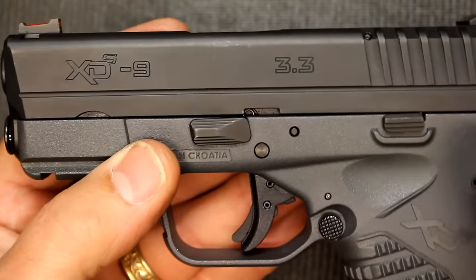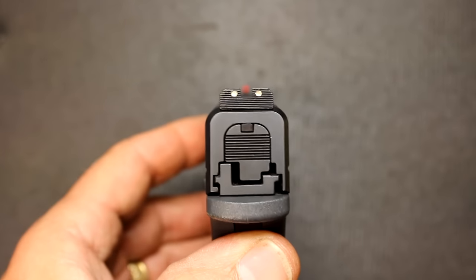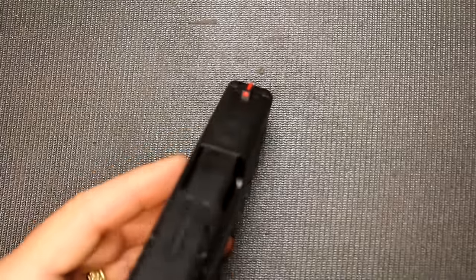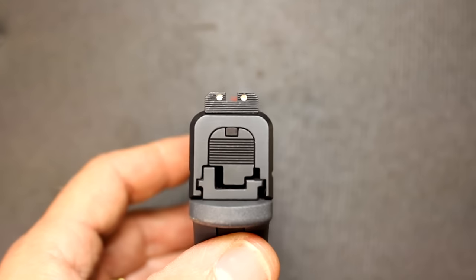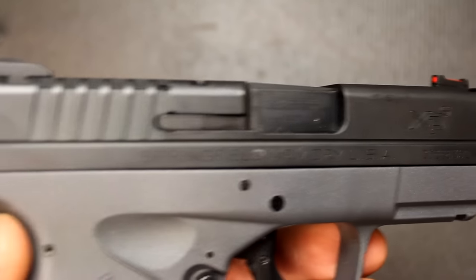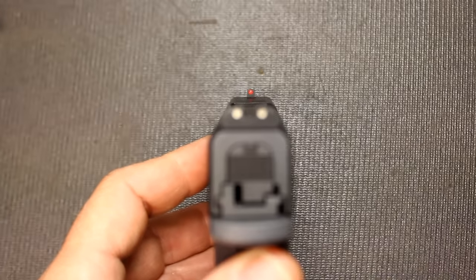One of the things I really like about this pistol are the sights. You have two dots at the rear on a black background, and then we have a fiber optic sight at the front. This is really easy to pick up — in fact I really like these sights. I like night sights on a lot of my pistols, but to be honest just shooting this at the range it was so easy to get on target.